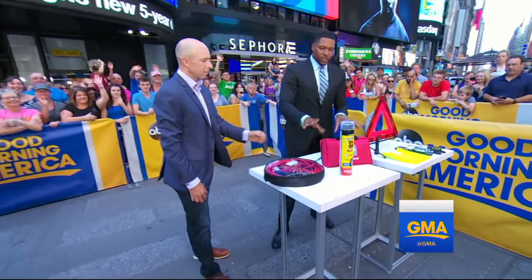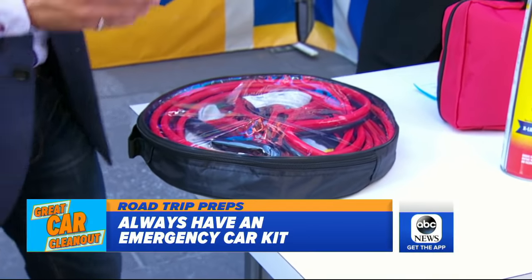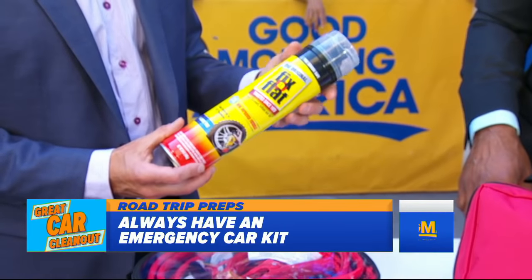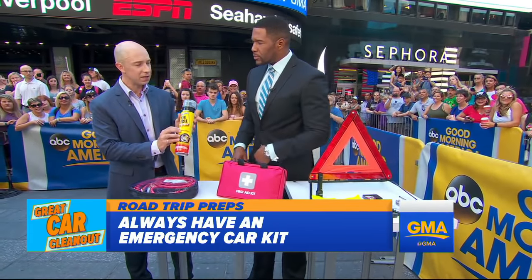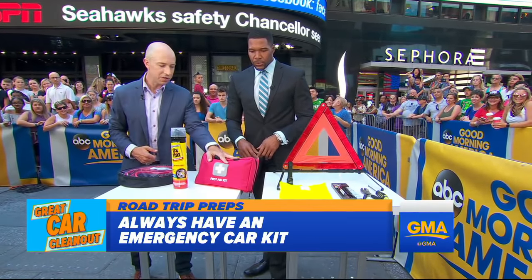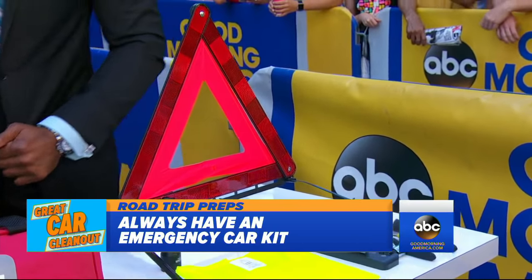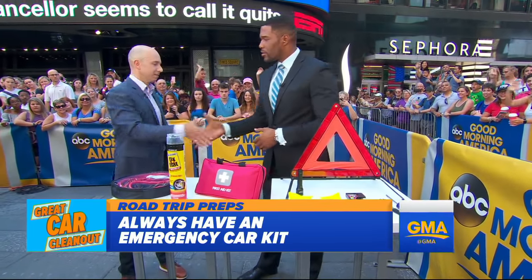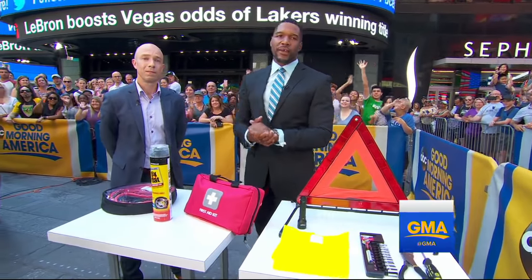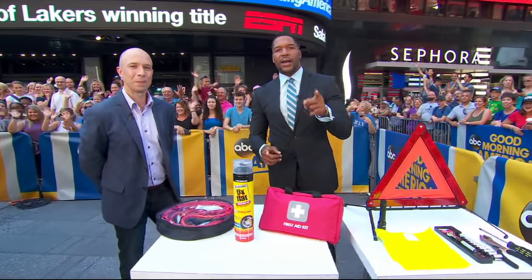What safety items should you make sure you have in your car? First, emergency items — if you have a battery that dies, you'll want to find someone to help you out. Fix-a-Flat is important because a lot of cars don't come with spare tires anymore. You spray it into the tire and it'll get you to the next station where you can get a replacement. Also carry a flashlight, a reflective vest, some tools, and a triangle — those will keep you safe on the side of the road at night. Better safe than sorry. You can get all of Consumer Reports' tips, including the emergency car kit list, on our website at goodmorningamerica.com.